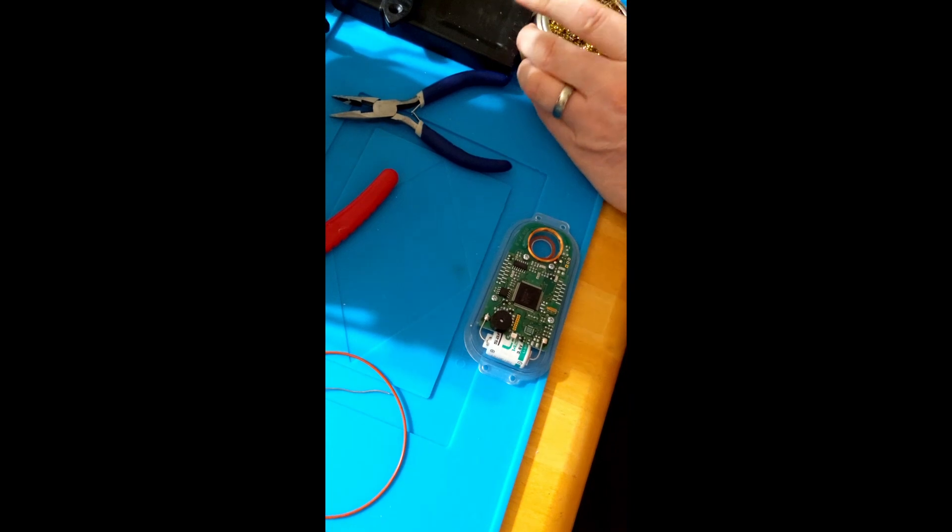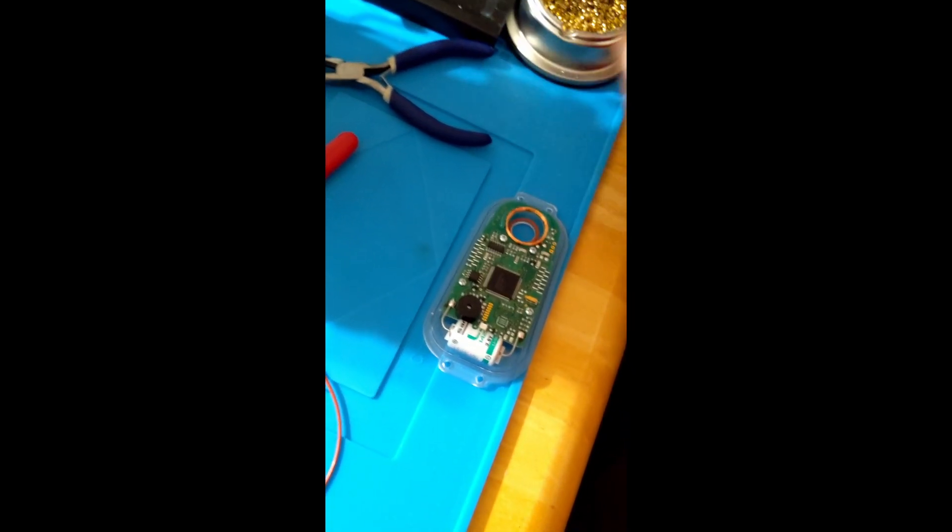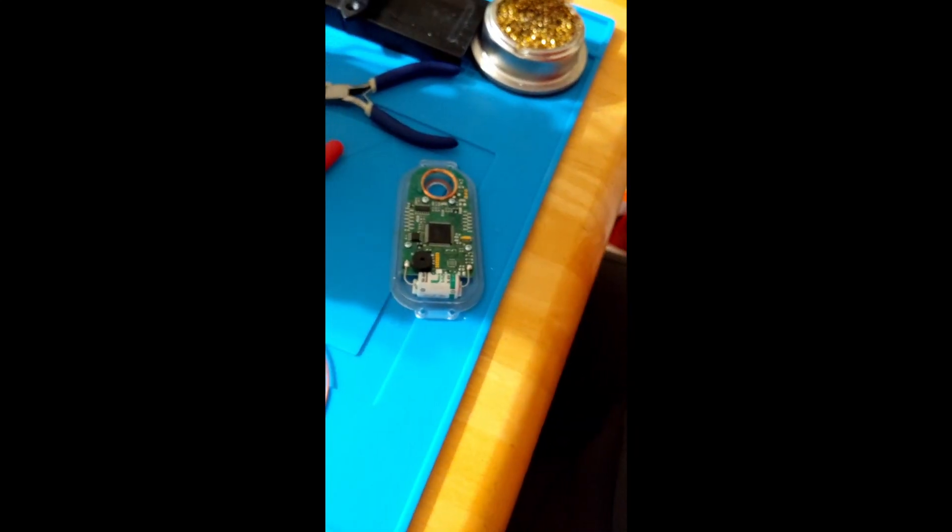There we go. At this point you can turn over the box - but not yet. Let me get my SI card.